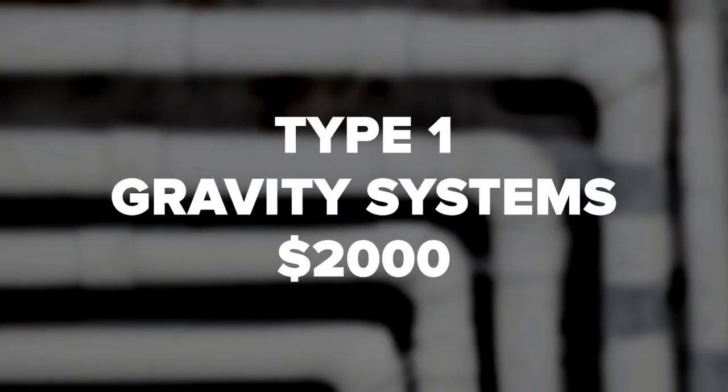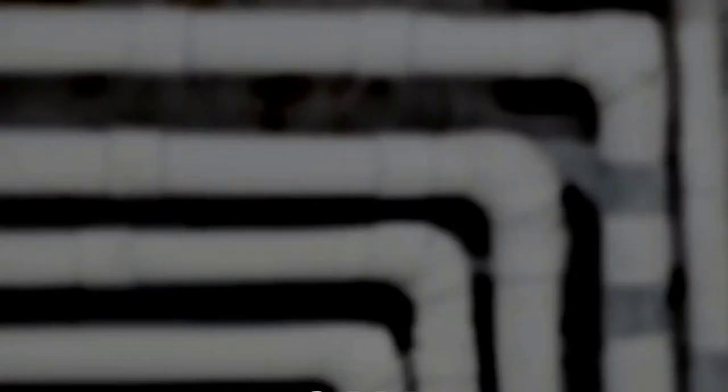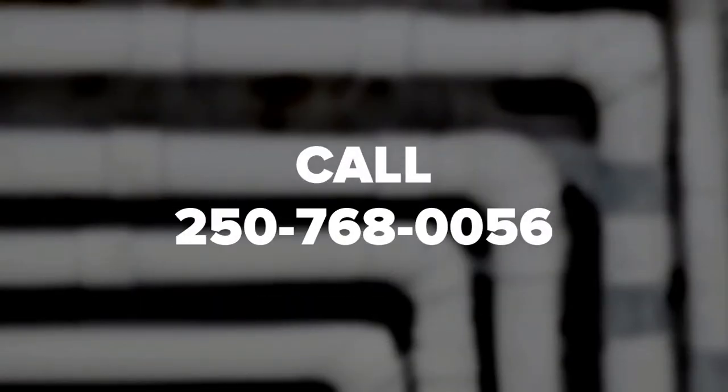Design services are typically two thousand dollars for type one gravity systems, and twenty-five hundred dollars for type two gravity systems and pressure systems. Please note these costs will vary depending on the region of British Columbia and the accessibility of supplies. For a quote specific to your location and situation, call 250-768-0056 to speak with one of our maintenance experts.